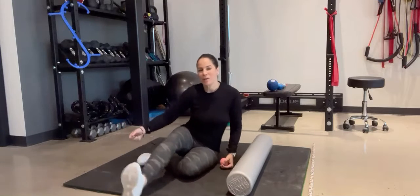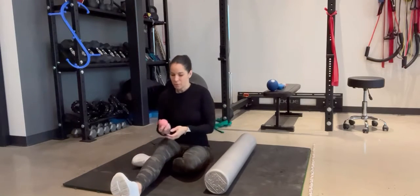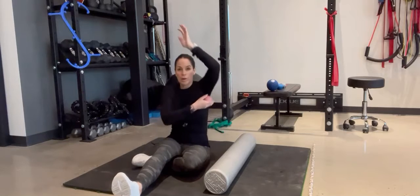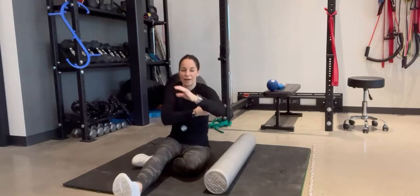Hi, this is Cindy with Body Quick Physical Therapy, and I just want to go over a couple of ways that you can improve lat mobility. One quick easy way is just using a ball, rolling that area yourself against the wall or with your hand to kind of get in there.